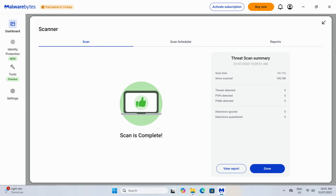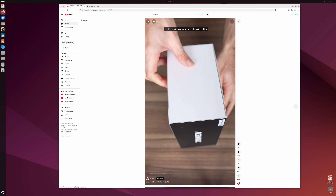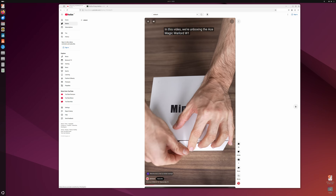I checked the Windows install for malware and rootkits and nothing came up. If you don't want to use Windows, I tried Ubuntu and it worked fine. Now let's see how the AceMagic W1 compares against the Minisforum UM870, which is a close competitor.